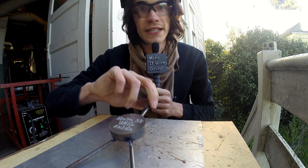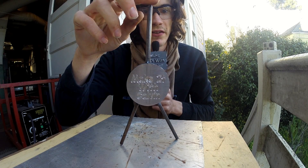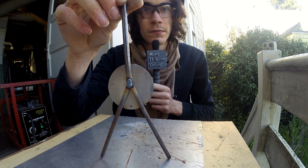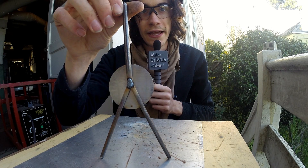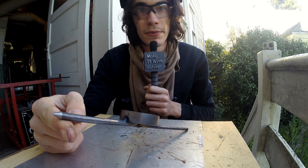Three tiny tacks later and the weight is on there. We're obviously going to want a little more than that though, so I'm going to go ahead and apply a few tacks on the backside and that will be done. Then the next step will be bending the legs.